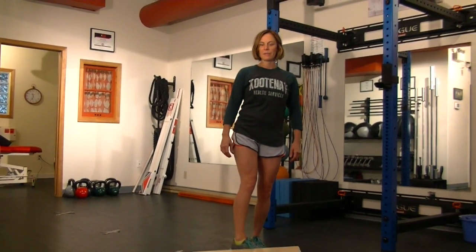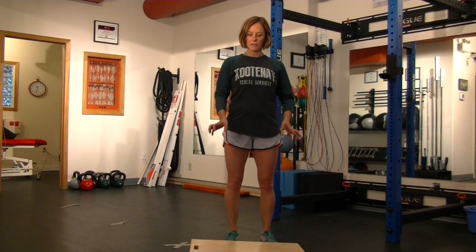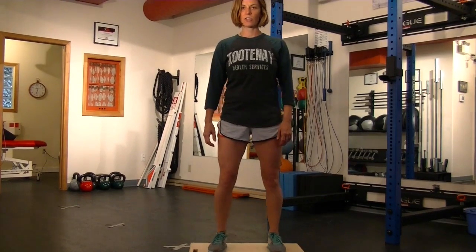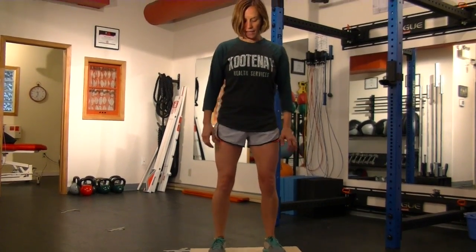We're going to look at some balance and stability exercises that we can work on with our wobble board. We have a square wobble board here. When we stand onto the wobble board, we're going to have our feet basically underneath our shoulders, about shoulder width apart, and our feet straight.